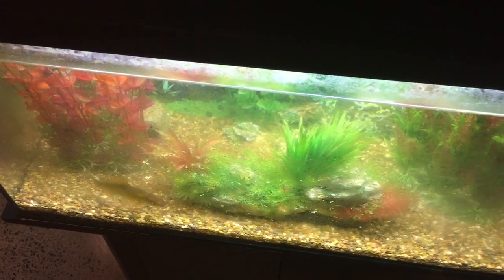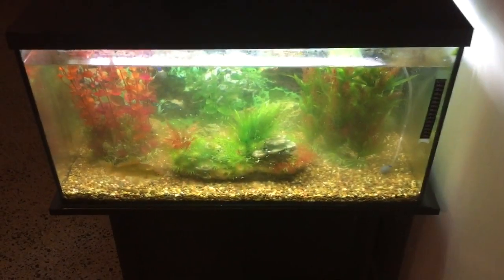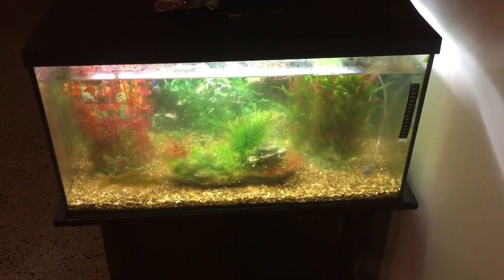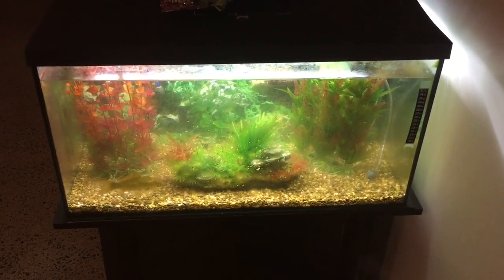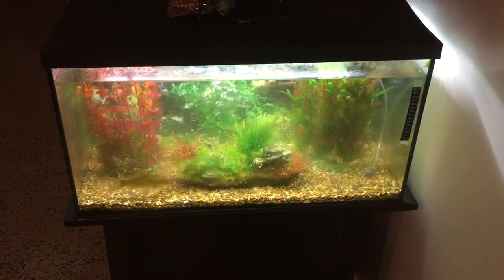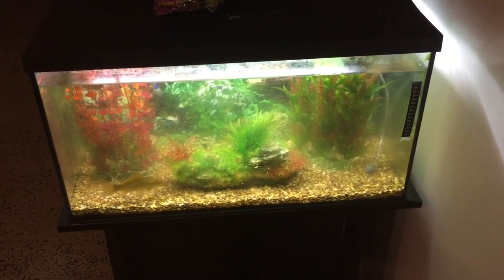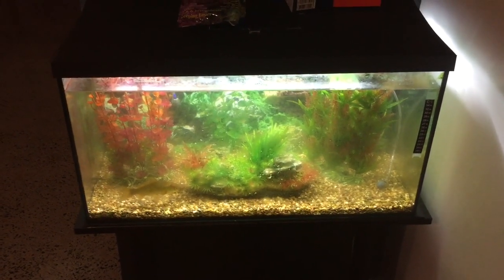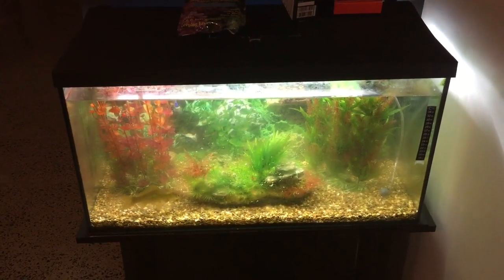That'll take a month to work. After one month we are going to do a water change with a gravel cleaner and suck everything out of the gravel. Then we're going to make sure that in the future, on at least a semi-regular basis — maybe once a month — a gravel clean water change occurs so we will not be in this situation again.